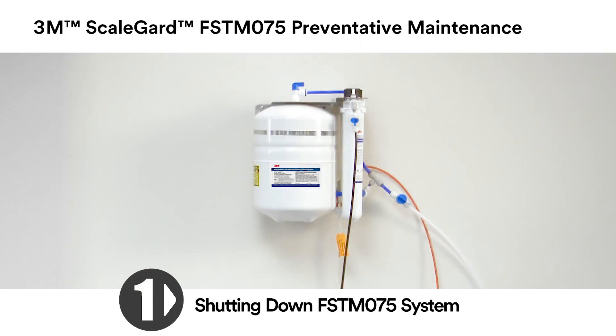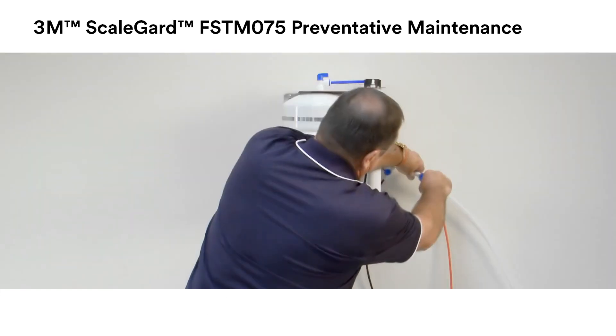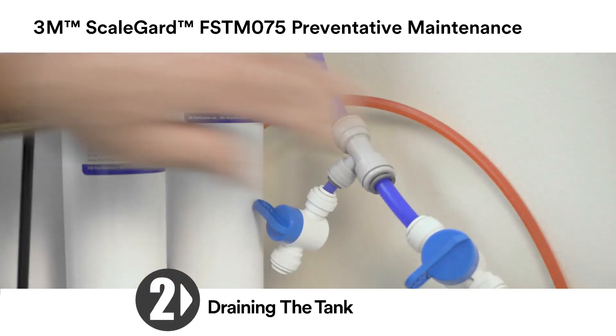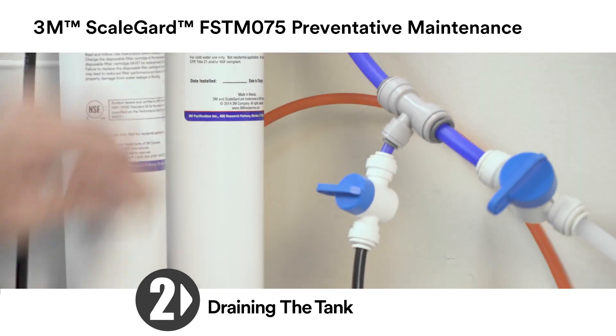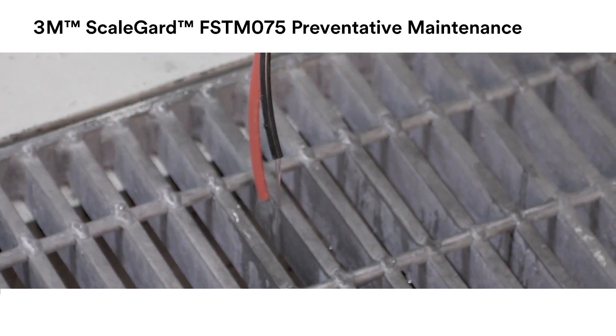First, shut down the FSTM 075 system. Close the inlet water valve and shut off valve in the equipment line if one is installed. Then empty the tank. Divert the water sample valve to a bucket or drain and open the valve. Drain until the water flow stops.